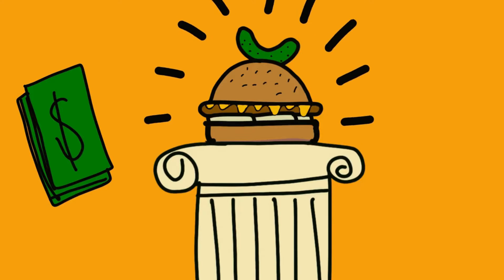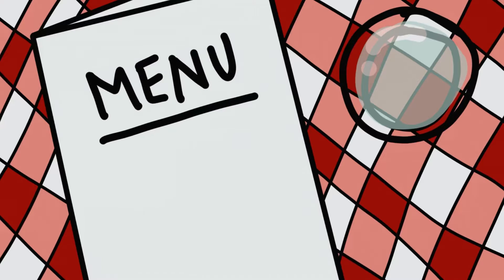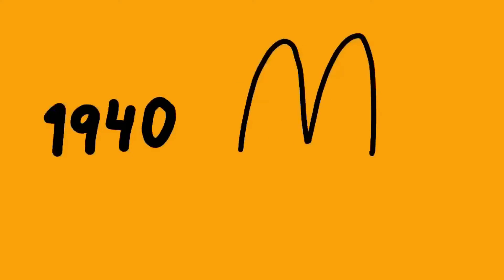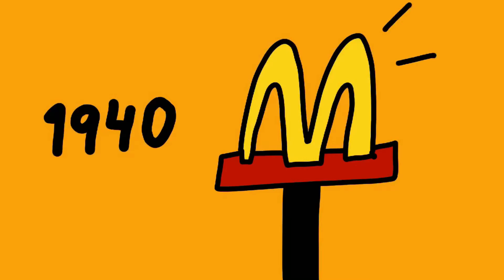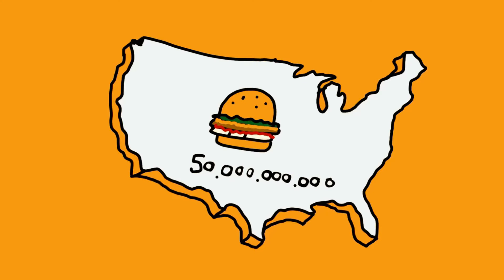He is now considered the inventor of the hamburger. After the fair, hamburgers took off and started to appear on menus in England and the US. Then in 1940, McDonald's was created, featuring a nine-item menu built around hamburgers. Fast forward to the present — now America eats around 50 billion burgers per year, becoming a huge part of the American diet.